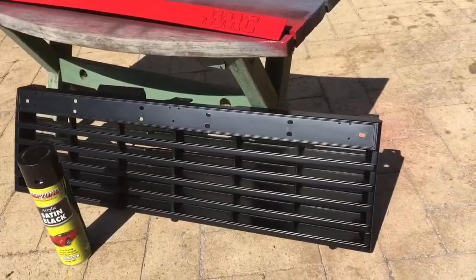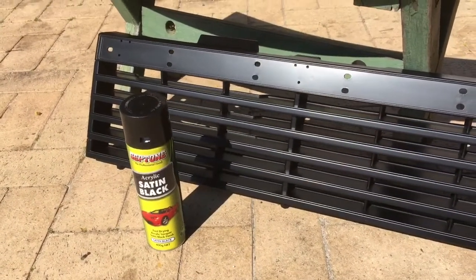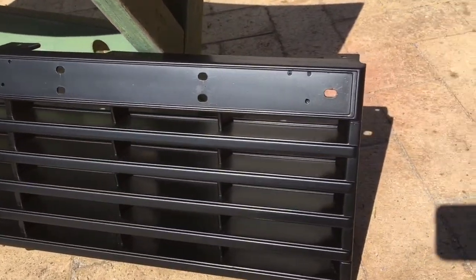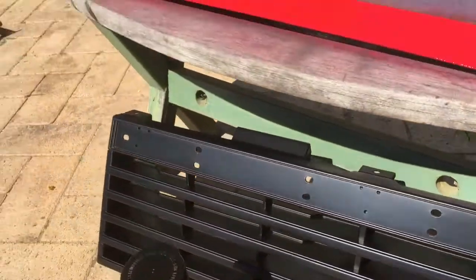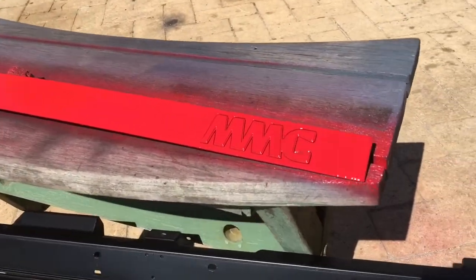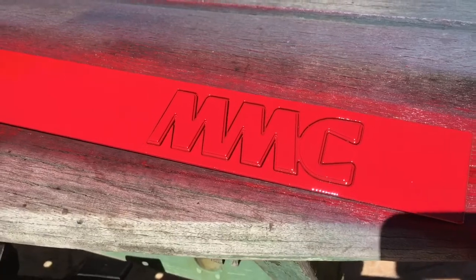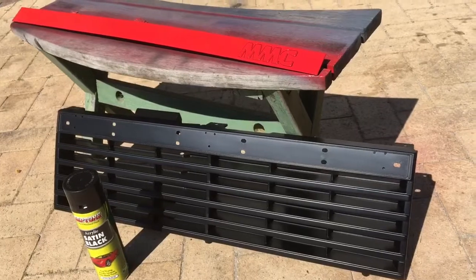I've finished painting the grille. I used Septon satin black — it's actually very good; if you're not great at painting, the finish is very forgiving. It's come out quite nice. For the top section I've gone for a nice glossy red. I'm still unsure whether to leave that red, do it black, do it white, or whatever, but it should look good when it's all back together.